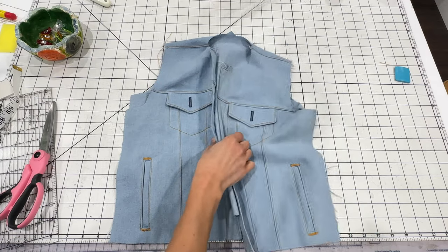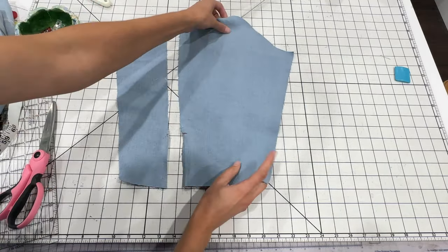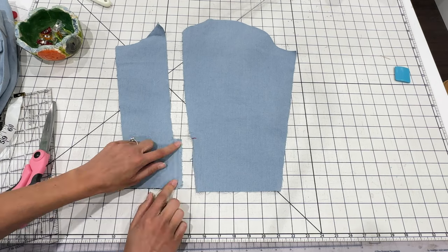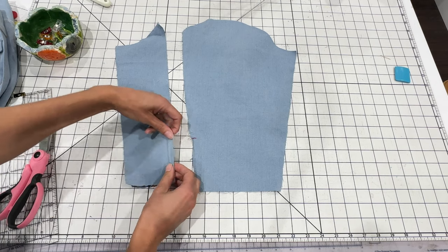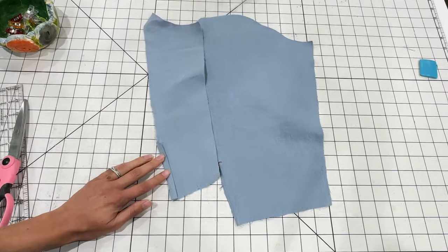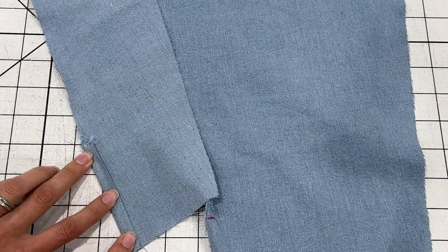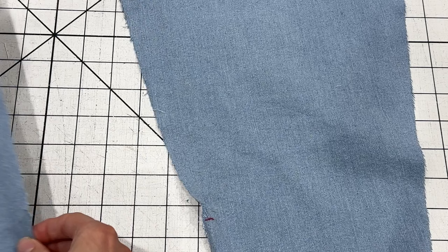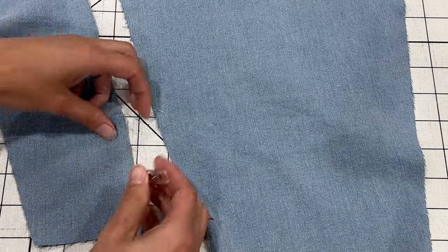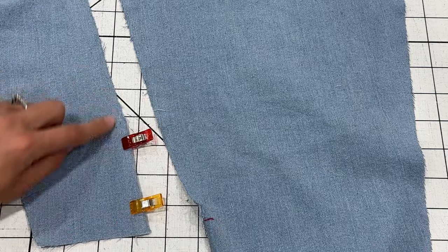Now we're ready to move on to the sleeves. I'm going to show you how to do the woven sleeve first — it's a two-piece sleeve with an upper sleeve and an under sleeve. The under sleeve has a little tab sticking out; fold this over twice, press it flat, and the folded edge will be flush with the raw edge of the rest of the sleeve. Then topstitch that in place.